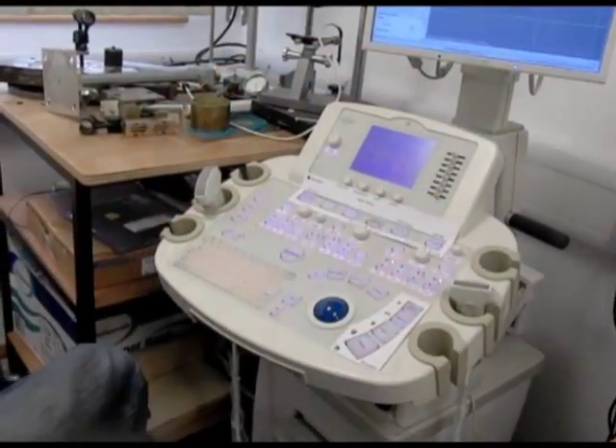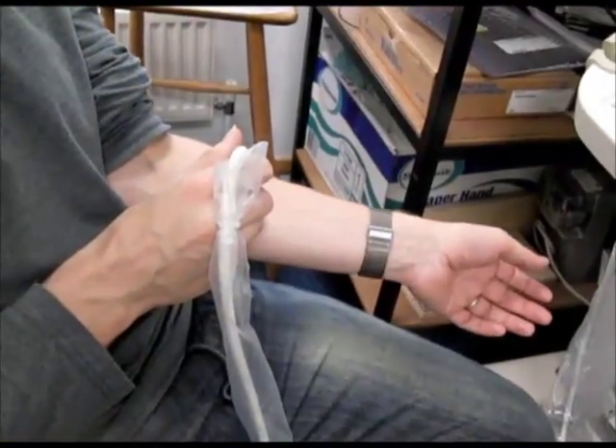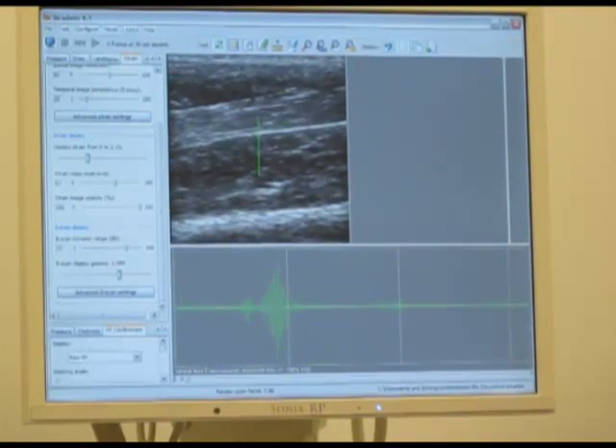Ultrasounds are one of the most widespread forms of medical imaging. They're cheap and very good at looking at soft tissues, including famously foetuses. They date back over 50 years, but that doesn't stop Dr Graham Treese working on ways of improving them.